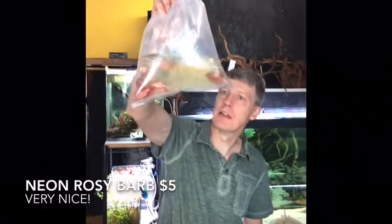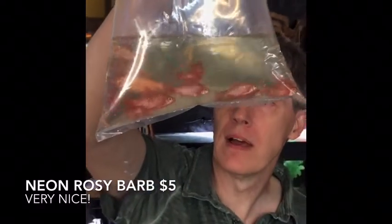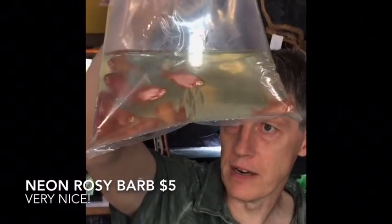Here's a better type of surprise — some really nice neon rosy barbs, all males, really bright red even in the bag. They're not the longfin variety, but they've got great color. Those are pretty awesome looking.